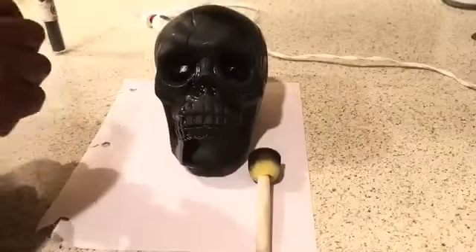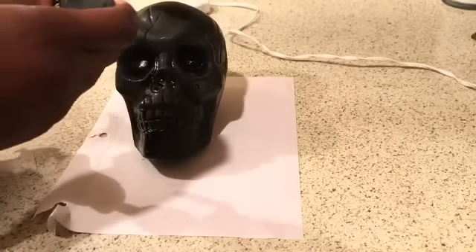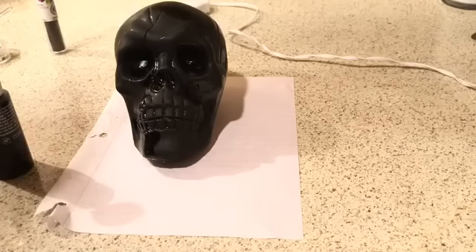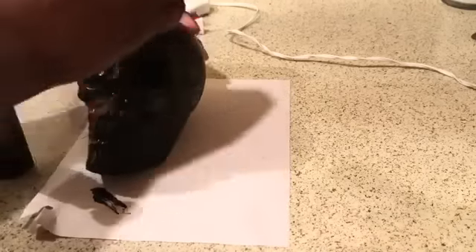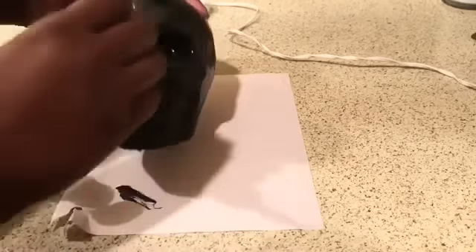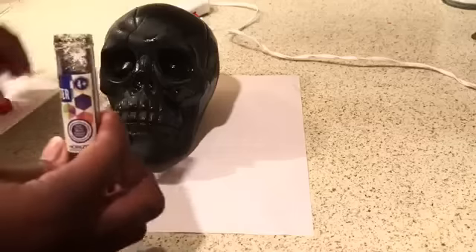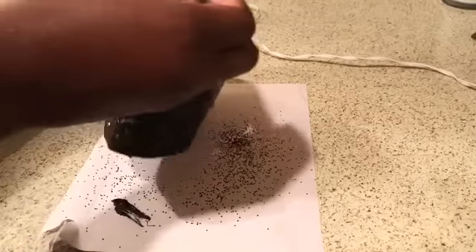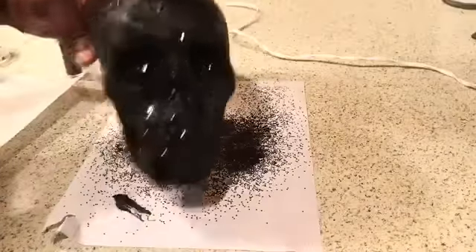Now, what we're going to do is take our stencil brush and pour some of the black paint on it, then re-stencil over the areas where we have the matte black paint. I'm using the paint as a glue base, then I'm just going to sprinkle my glitter all over the places where I just put that black paint, just to give another contrast.